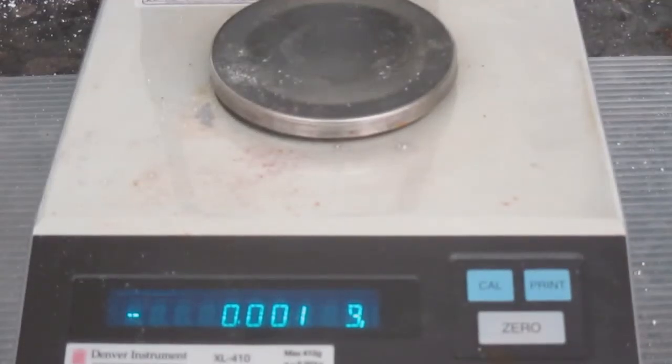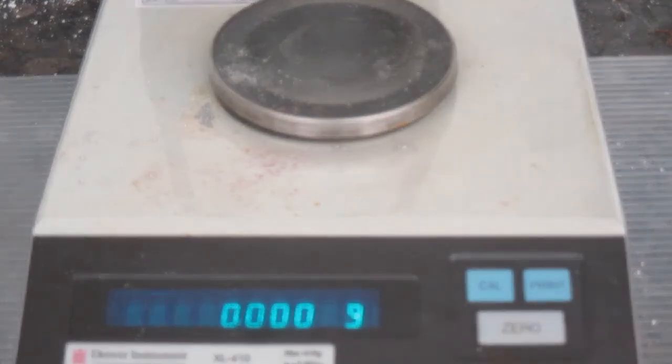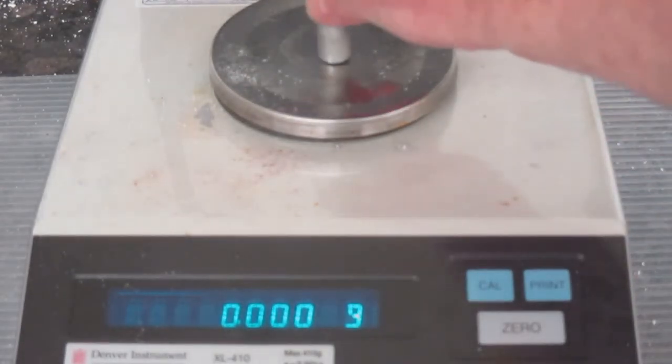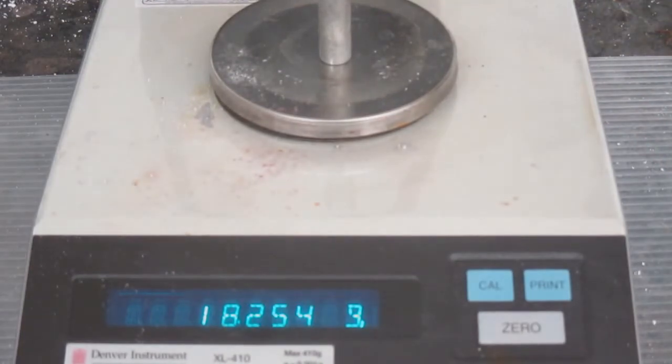For this experiment, we're going to be looking at the specific heat or calorimetry of certain metals. I have a scale, and I'm going to zero it and record the mass of this aluminum cylinder.